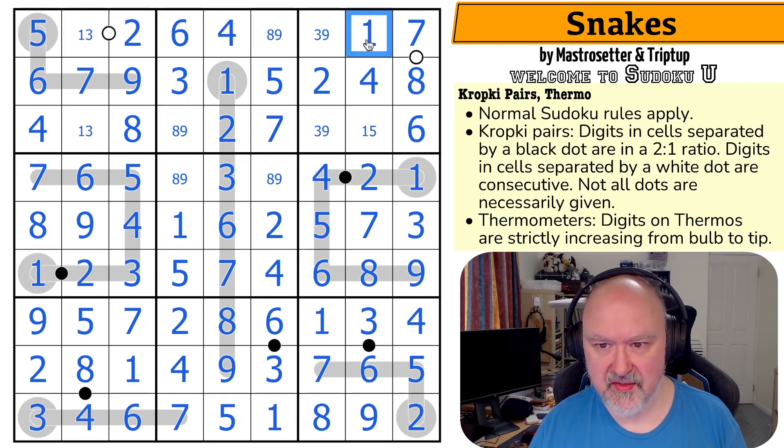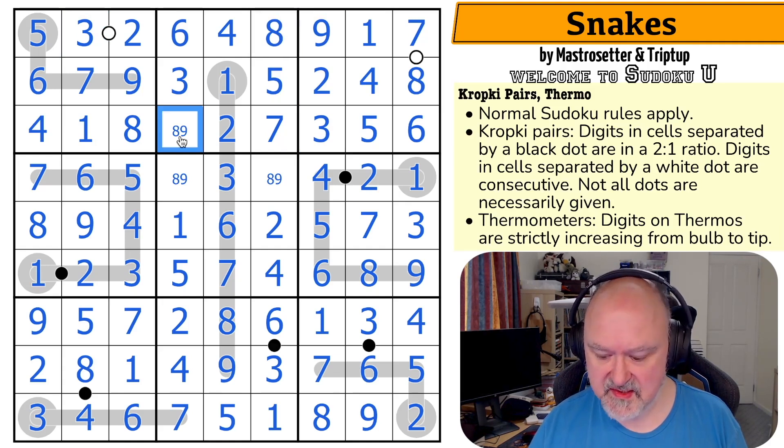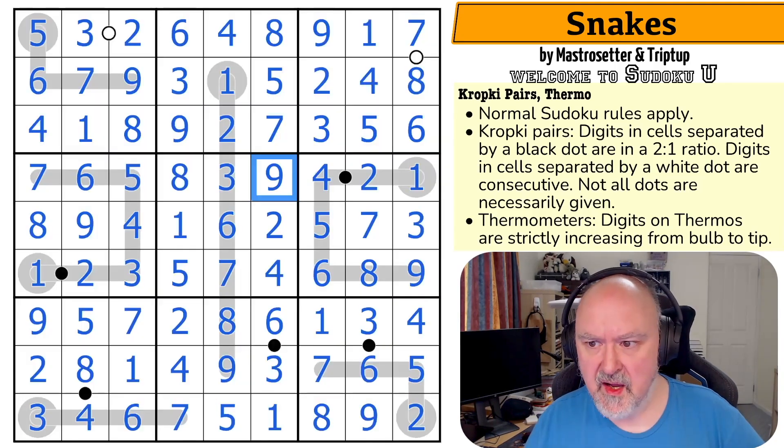Five is looking across making that the one and that the five, and that will break it open because the three looks back. One looks over making that the three and that the one. The three looks over making that the nine and that the three. The nine looks in making that the eight, which makes that the nine, which looks down making that the eight and that the nine. And that is the solution to Snakes by Mastro Seta and Triptup.